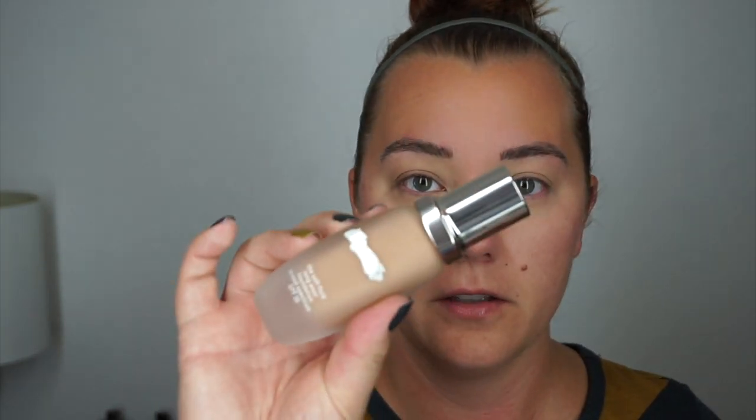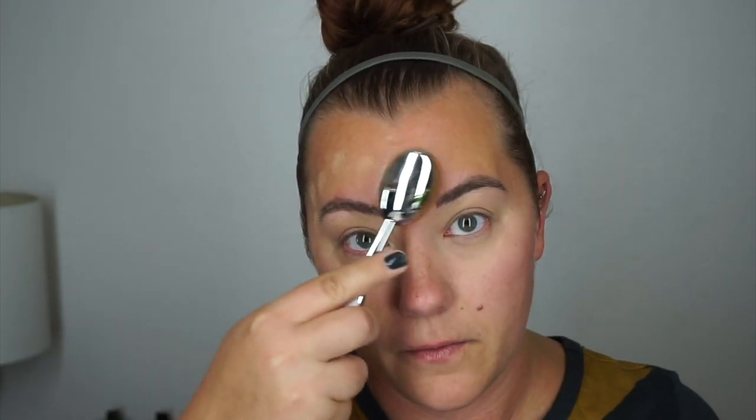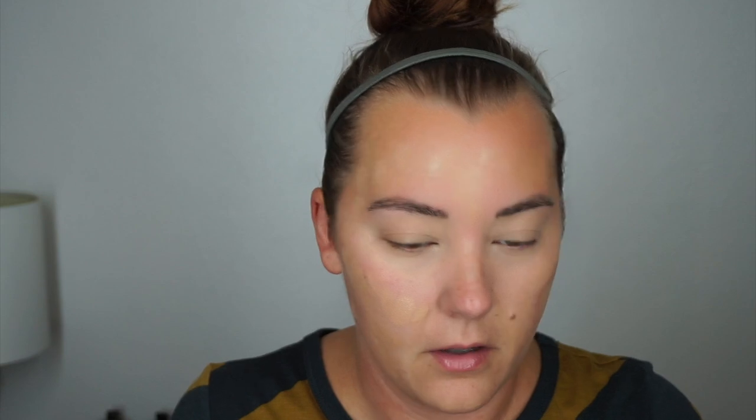I am going to be trying out for the first time this La Mer foundation in the shade Beige. I'm going to try an Artiste brush — remember the Oval 7? I'm going to put a couple pumps on the back of my hand and pick it up with the brush. All this stuff is supposed to have the Miracle Broth in it. I don't know if anybody's familiar with La Mer or any of their products — I've just been starting to look into them and hearing about all the good reviews and the interesting history of the company.